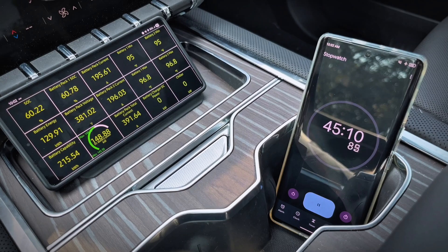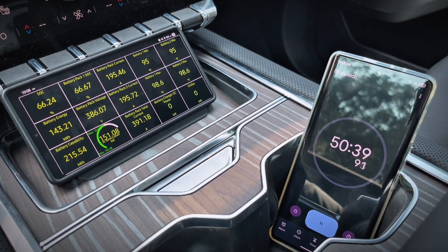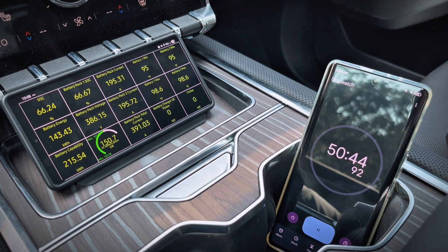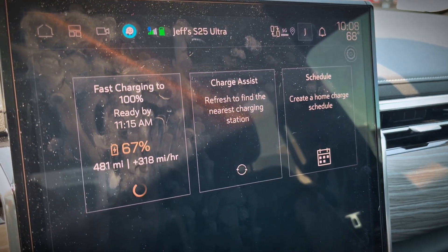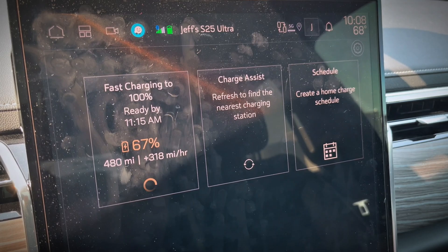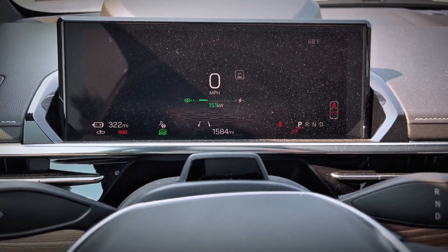Now at the 45-minute mark, we're over 60% state of charge and up to 149 kilowatts. 50 minutes in, we're up to 66% state of charge and now over 150 kilowatts. I'm showing we're adding 318 miles of range per hour and we're up to over 320 miles of range. At this point we've added over 250 miles of range.